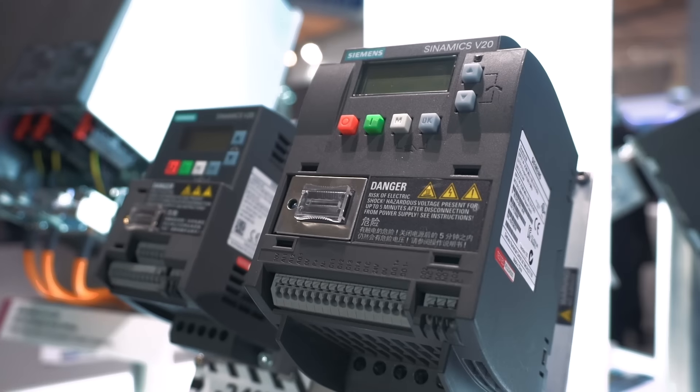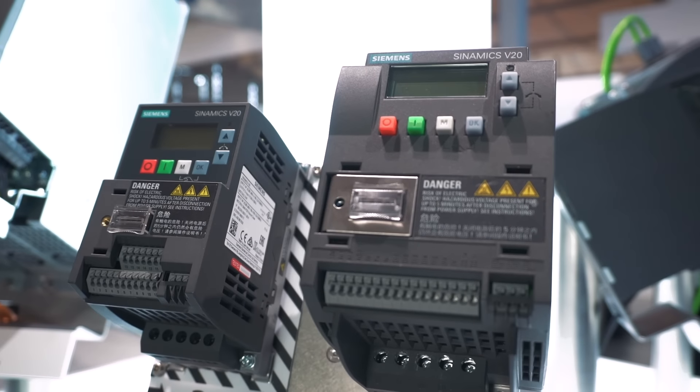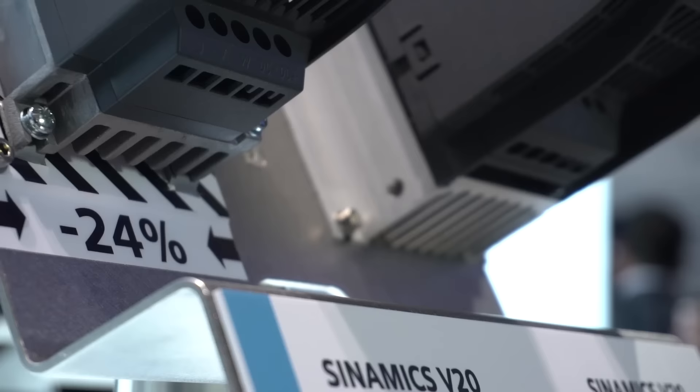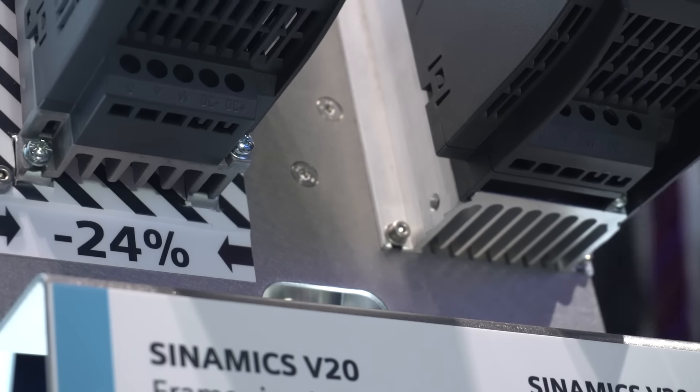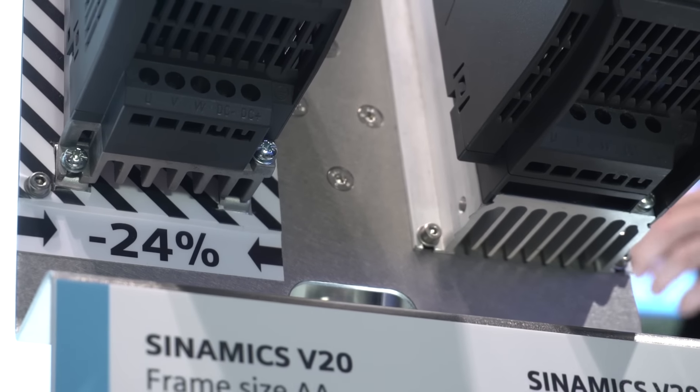With a width of just 68mm and a height of 142mm, we have reduced the installation dimensions of the Sinamics V20 for low-powered motors by up to 24%, making it even more space-saving. The new converters cover a power range extending from 0.12kW up to 0.75kW for single-phase 230V mains operation.